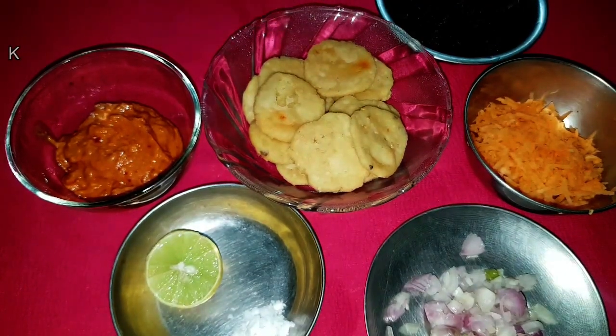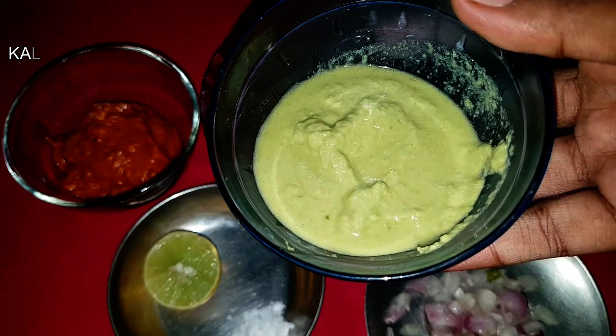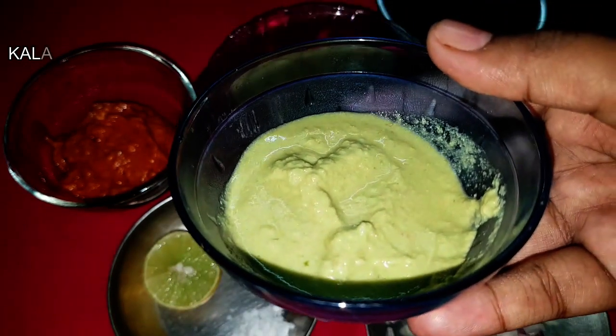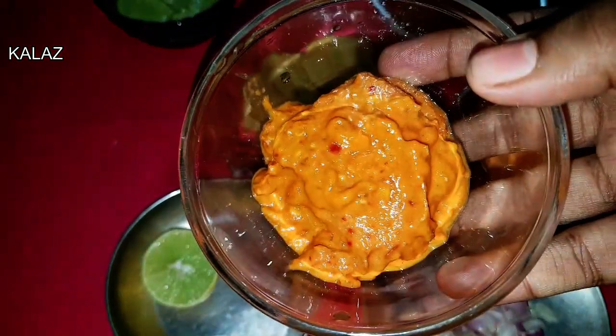Here is the sandwich chutney or green chutney — I have already done this recipe, you can check in the description box. This is red chutney or tomato chutney.